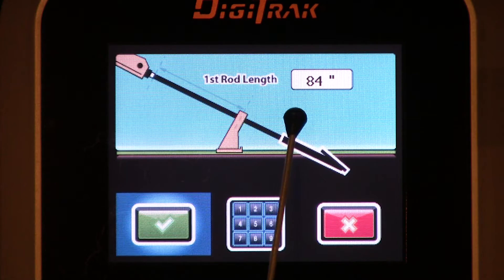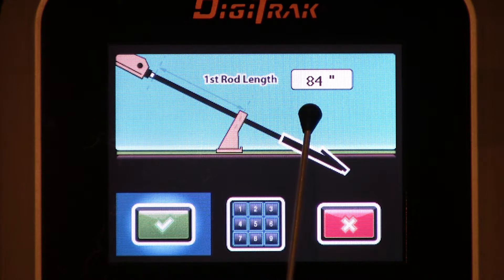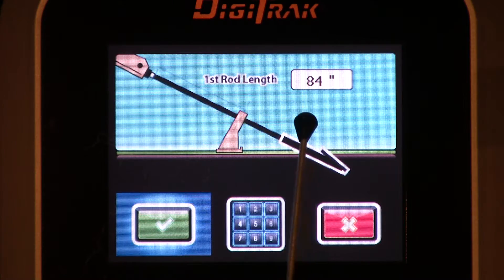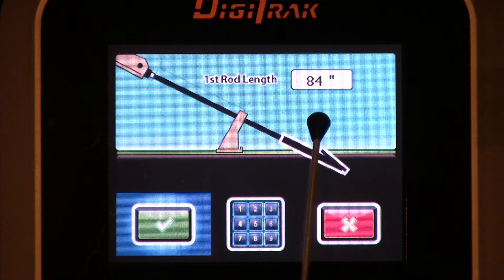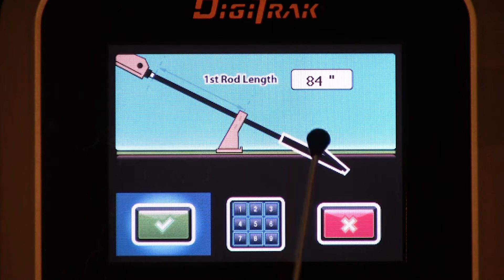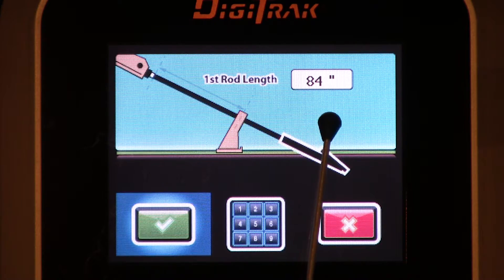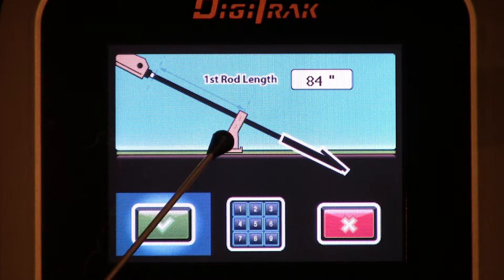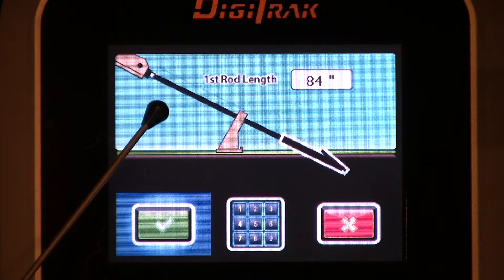By default, the receiver puts a number in here that is 70% of your drill pipe length. 70% of 120 inches is 84 inches. Had I loaded a 180-inch drill pipe — a 15-foot rod — this number would be 70% of 180. So let's just say we positioned our housing correctly, we have our tape measure out, and we measure that, and that number wasn't 84.